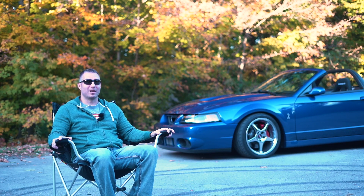Hey guys, my name is Justin. I'm the proud owner of a 2003 Sonic Blue Terminator Cobra Convertible. You can follow me on my Instagram, BlueJSVT, just kind of my experiences and my upgrades.